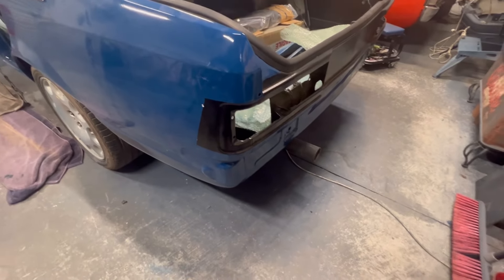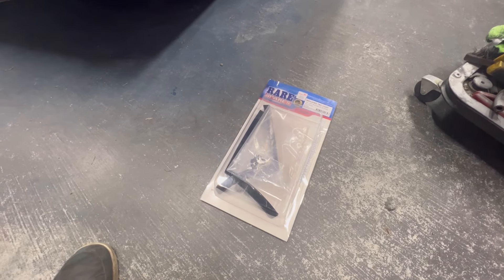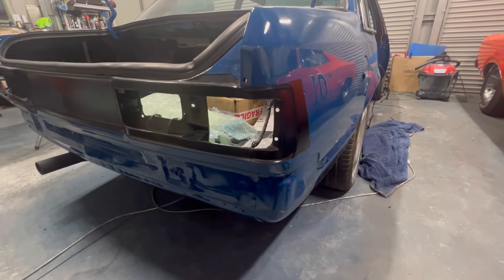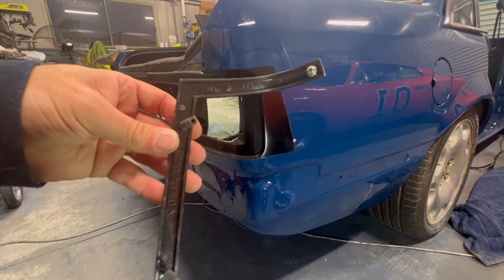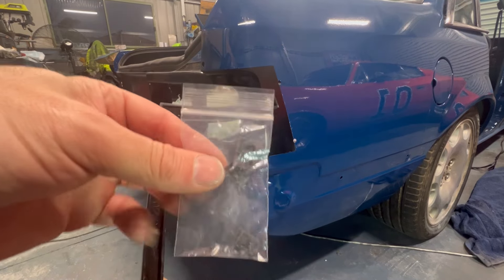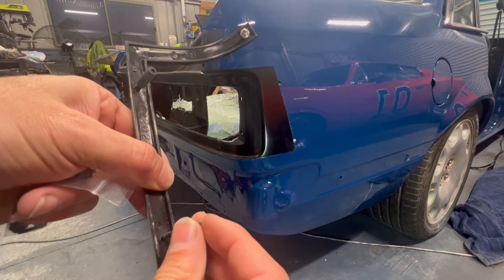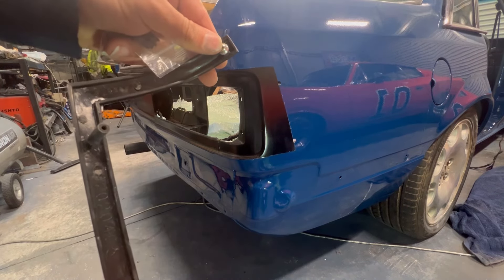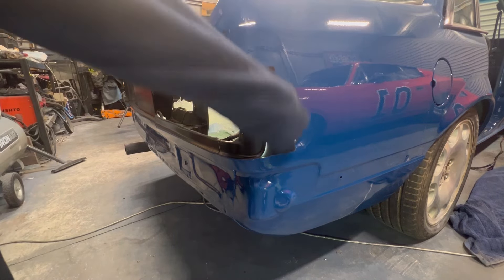Next job is to get these eyebrow pieces on. Now these have been test fitted before, they should go straight on without any issues. These are relatively easy — it's one screw there and then push those clips over. That's pretty much it. I think the hardest thing is trying to get that screw in and line it up from memory, but let's have a go — just give them a quick clean.